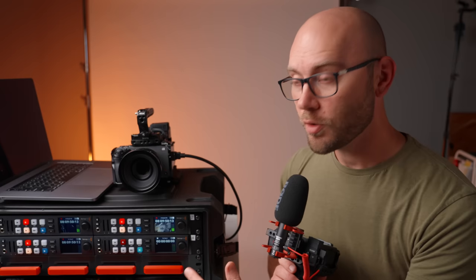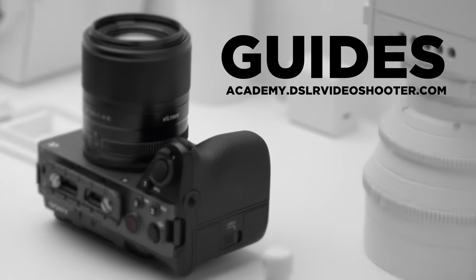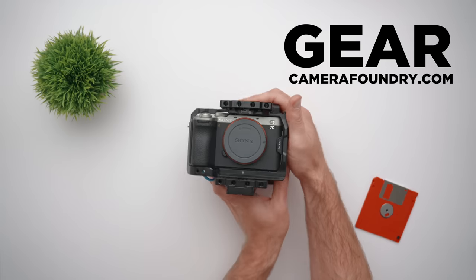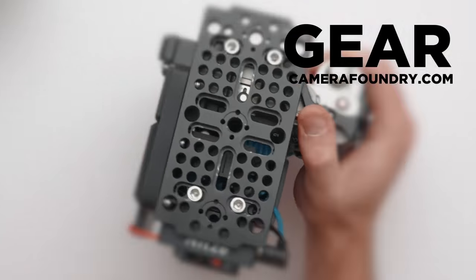A disclaimer: no one is sponsoring this video. That said, this video is supported by those of you who have purchased my camera guides, LUTs, and camera gear. Check the links in the description to learn more, and thank you guys so much for the continued support.